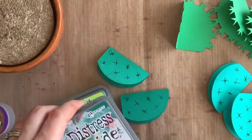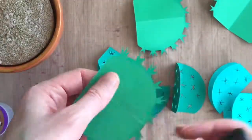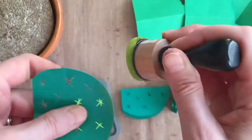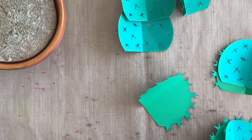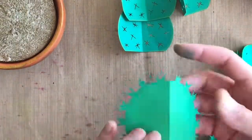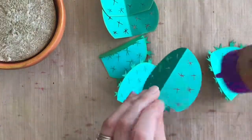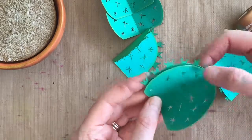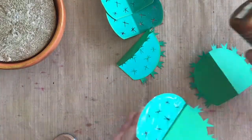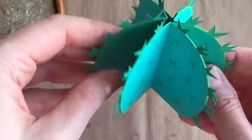Before gluing them all together I'm adding some distress ink to the edges just to add a little color — because it's the oxide inks, the lighter green shows up really nicely on the green colors that go around inside the spiky parts. Just by gluing each part and layering them together we're going to get a round cactus effect. There are tutorials online and I will add in the comments what cartridges I used for this cactus.